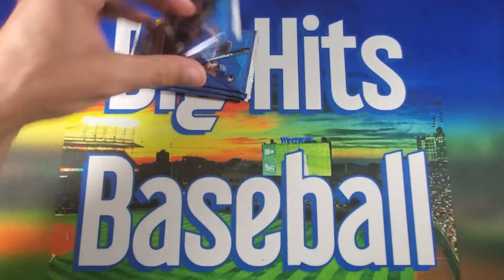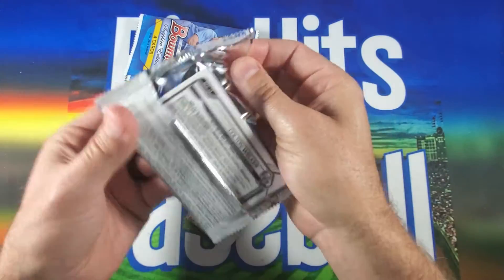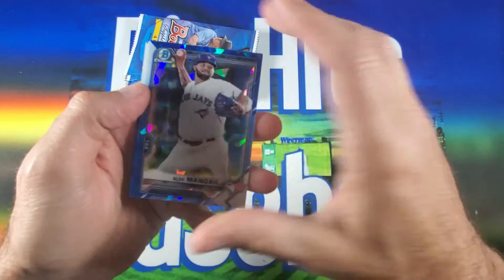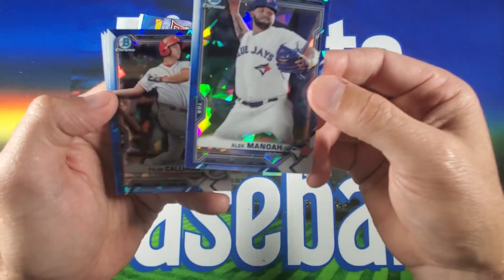So we did finally get a First, that's nice. Really would like to get one of the big ones, even if it's just a base — such as Blaze Jordan and Austin Martin — at least one of them.